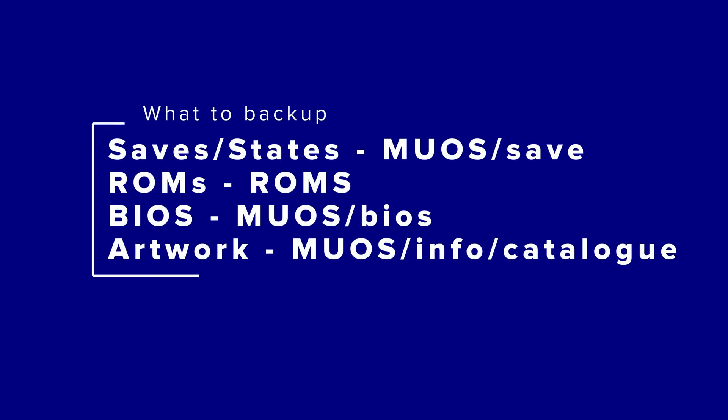For those of you on older versions of MEOS, or if you want to know the folders so you can manually back up and restore later: your saves and states are in the MEOS save folder, your ROMs are in your ROMs folder, your BIOS files are in your MEOS BIOS folder, and your artwork is in your MEOS info catalog folder. I wouldn't back anything else up, and honestly even your artwork might not be necessary. That also means I wouldn't back up any config files or themes, as they made major changes and using old ones could cause a lot of problems.